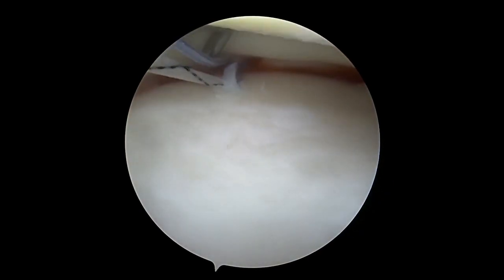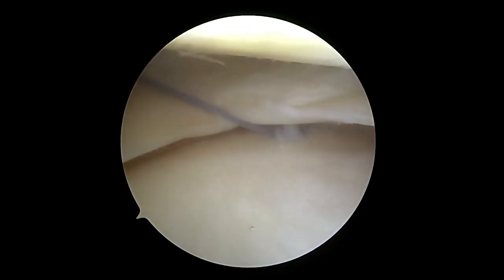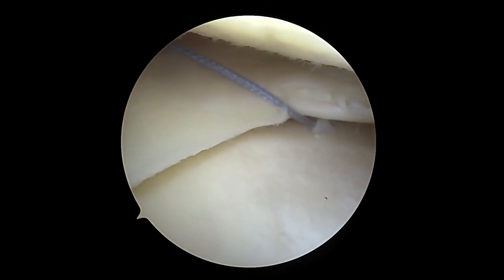The repair stitch from the tibial anchor is then fed through the knotless mechanism in the anchor using the black and white shuttling suture and provisionally tightened. We recommend placing one to two of these anchors in this fashion at the mid portion of the MCL and a second one just posterior to the MCL.